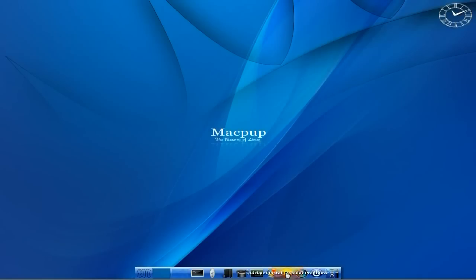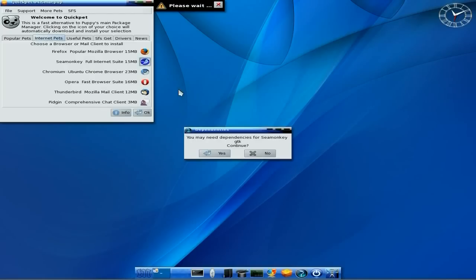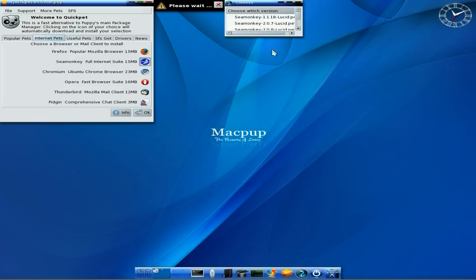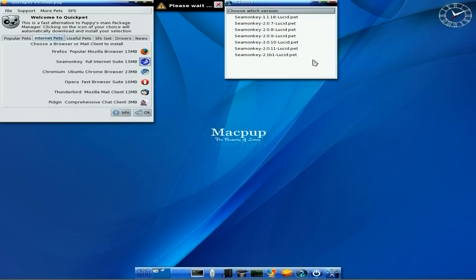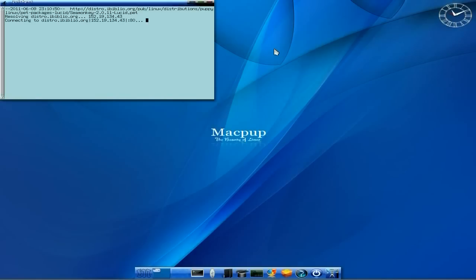We also have QuickPet here because there's a pup in it, it's a Lucid pup and you can download all your stuff. I'm going to actually download one here, so we'll choose a nice small one. Sea Monkey sounds alright to me, let's click on Sea Monkey and download it. I'll get a choice of what version I want - I can have the latest or the not so latest. I won't go for the beta one, I'm going to go for the 2011 one. As you can see, my net speed's getting back to normal now after a bit of an outage.